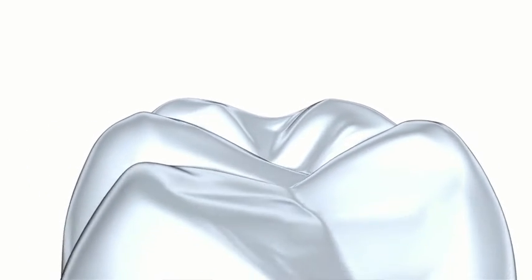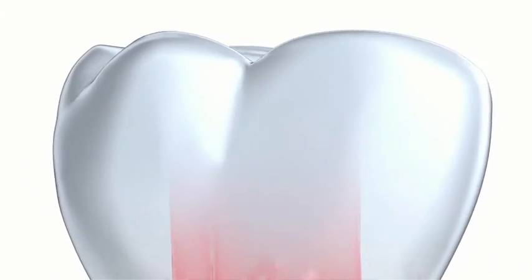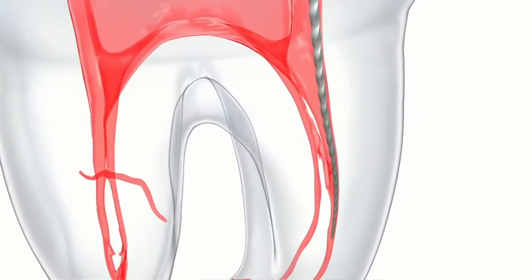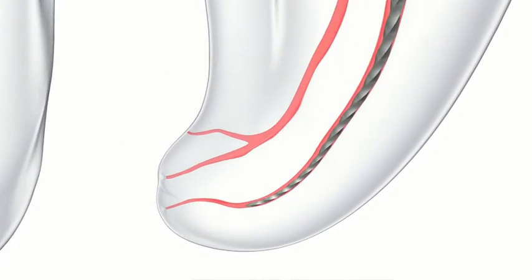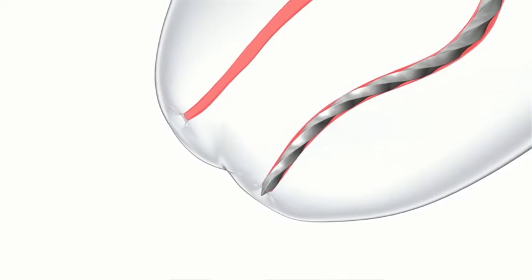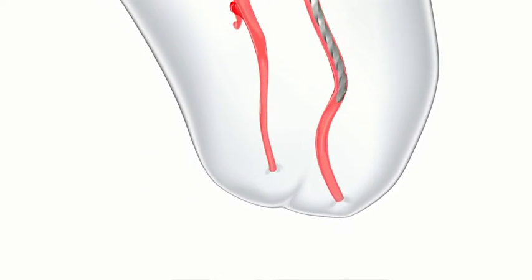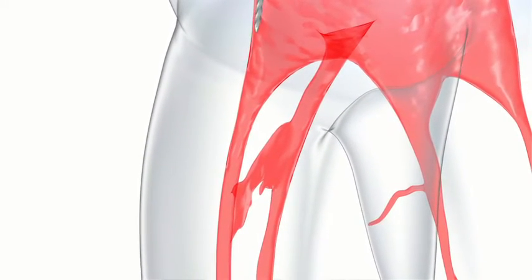In this ProGlider animation, you can see how small hand files — six, eight, or ten as needed — are used to create a scout all the way to the apex, followed by the ProGlider nickel-titanium file to create a glide path all the way to length. As you're very gently scouting that canal system with a small stainless steel file, it's very important that you respect the anatomy and the curvature of that root canal system. I don't recommend working it very aggressively — just scout very gently in order to create that path for the ProGlider.